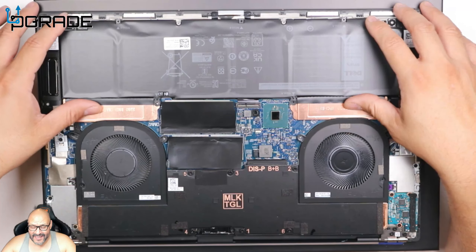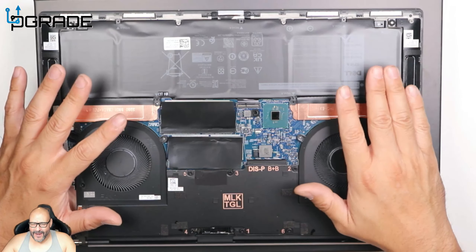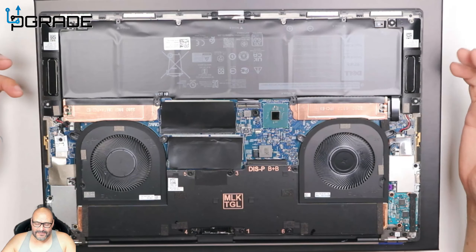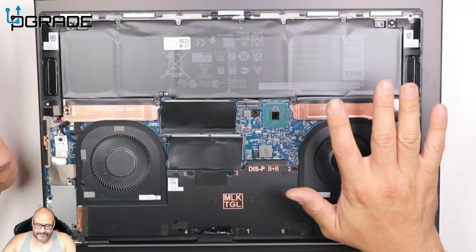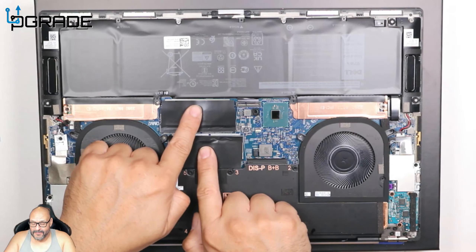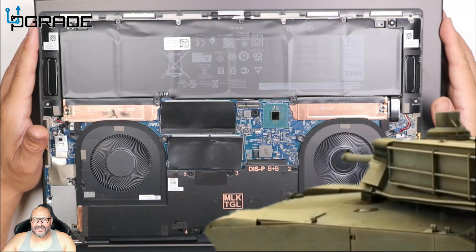To add a secondary M.2 drive, remove the battery to access the slot — it will typically auto-detect, but if it doesn't, go into BIOS to configure it. If you plan to RAID the drives, set that up in BIOS; if not, make sure RAID mode is disabled or the drive won't be recognized. In summary, what you can upgrade on this machine: battery replacement, M.2 drives, RAM (two slots), and eventually thermal paste. That's pretty much it for upgradeable components. I'm your host Frank the Tank and we're out.